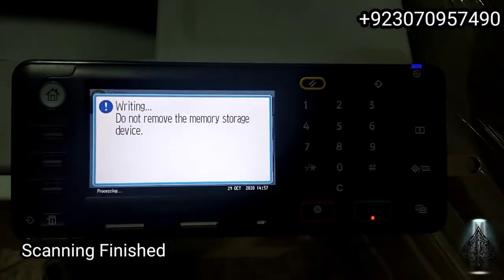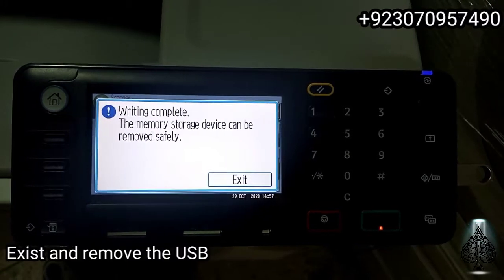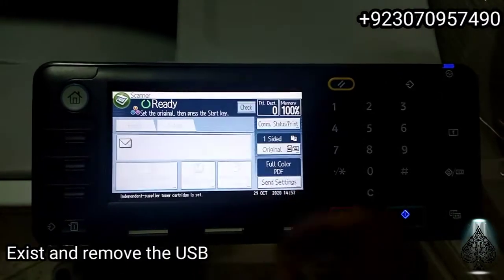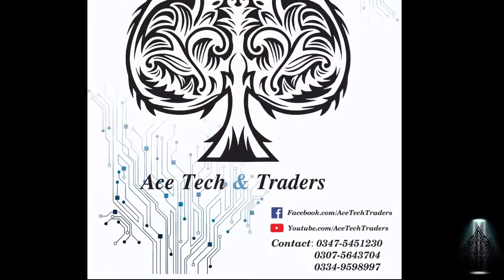Now you can remove the USB and plug it into your system or laptop to view the file. Let me know in the comments section if you want more videos like these.